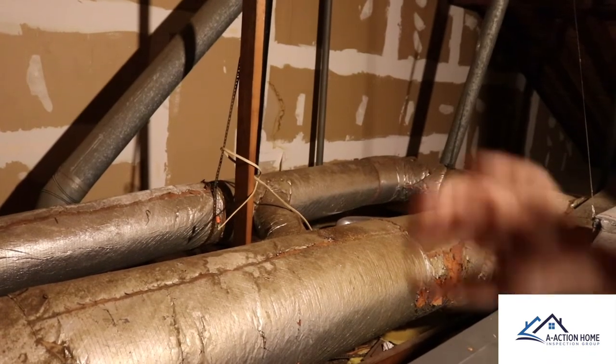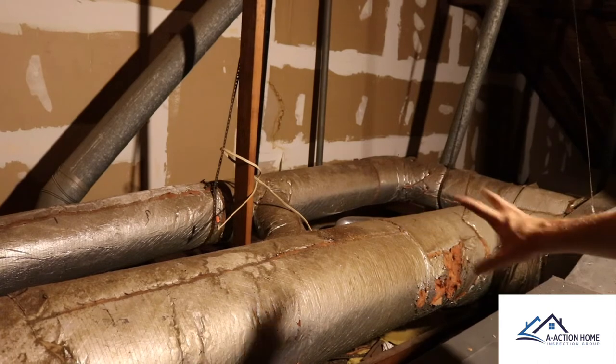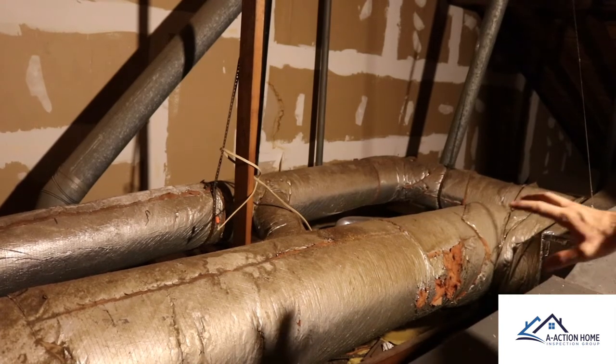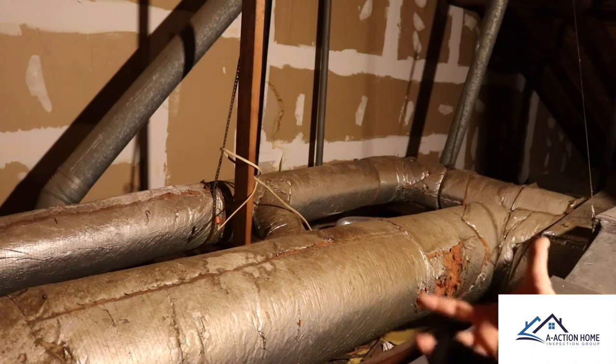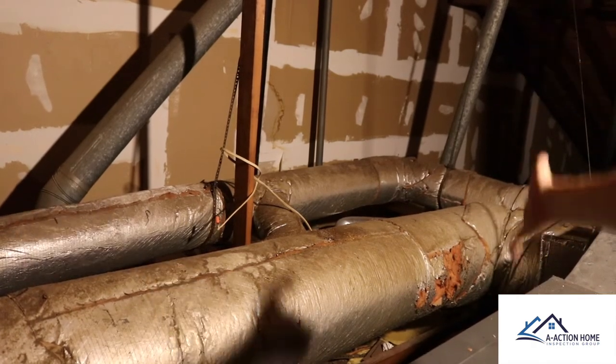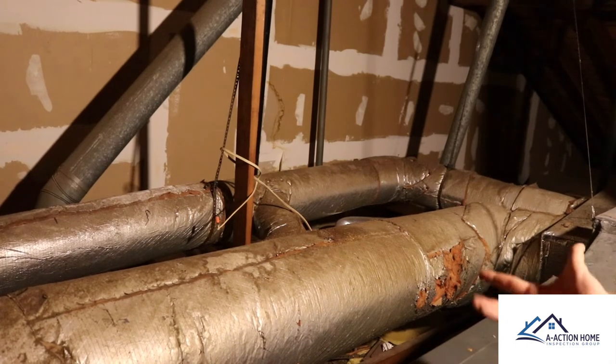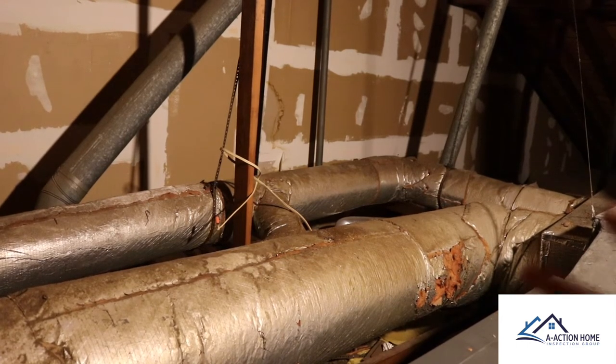Up in the attic, a lot of these 1960s homes are going to have this older ductwork. It's going to be close to the end of its life — it's metal, it condensates, and if there are any holes in the insulation, it's going to leak down below. You can also see we have an open-ended wire over there. Your HVAC is going to need to be updated — it'll cool right now, but it's not going to be the best.